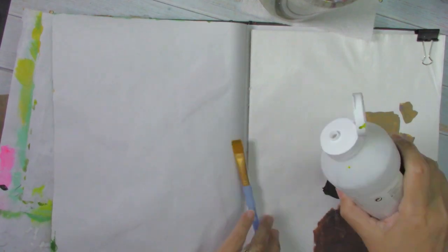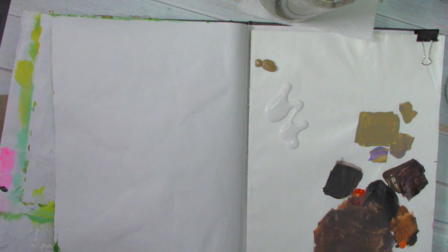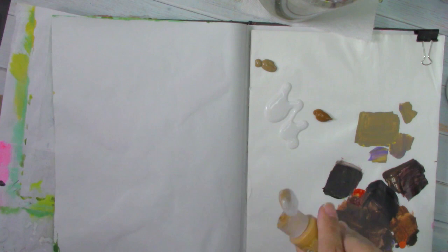In this video, I'm going to be painting a very easy and colorful page. It's a nice background based on fall and autumn colors. I'm using some sepia, beige, some brick color, ochre, and medium — just matte medium — just to make them a little transparent.